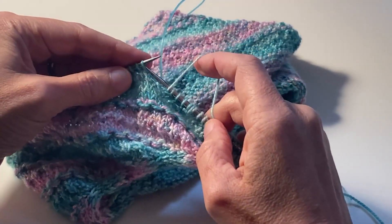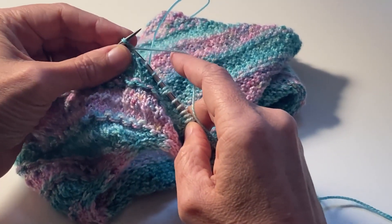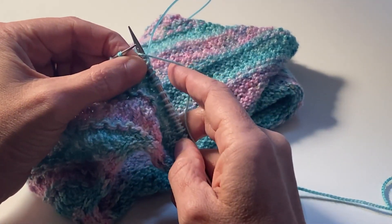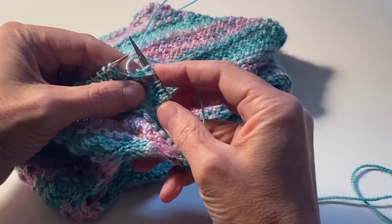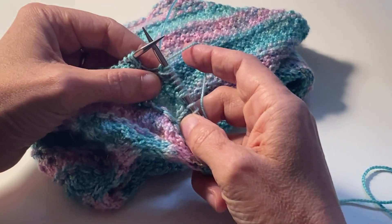You've gone from two stitches to three stitches. The next two — purl these two together but leave them on the left hand needle, pull your yarn around, and purl the same two together. Now we have three stitches. It's just a nice way to do a decorative increase, and that's all you do.